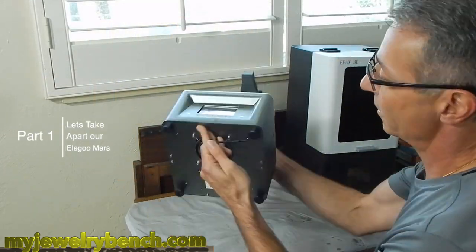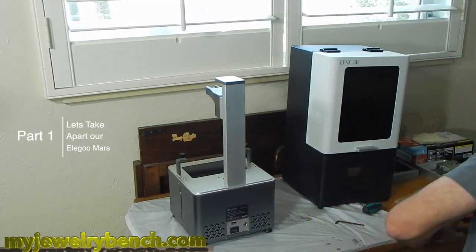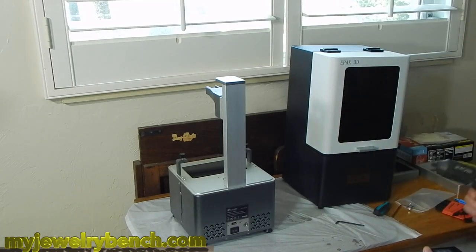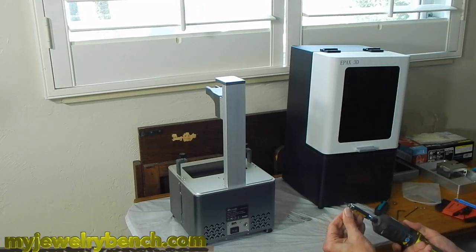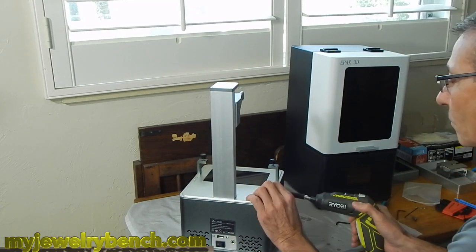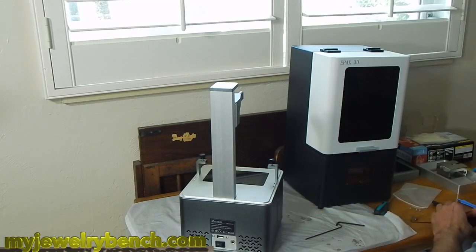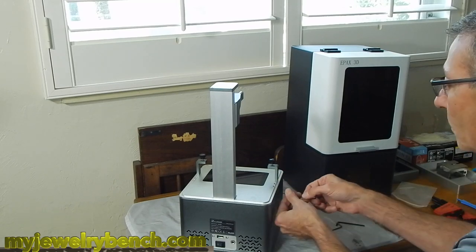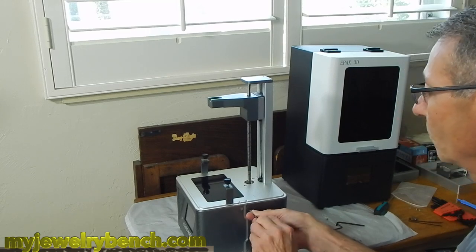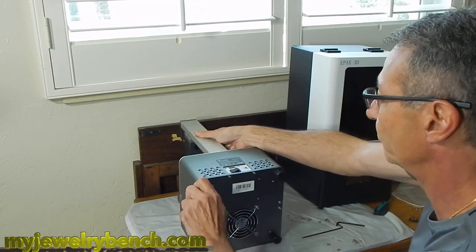Okay, so let's grab our tools and dig in. Either one of these printers is pretty simple to open. On the Elegoo Mars, there are eight screws — four on each side, left and right — and then four screws, two on each side at the top part of the printer. Grab the correct size Allen wrench, loosen the four screws on the top, then remove the eight screws on the front and back panels. Each panel can slide off towards the front and back respectively.